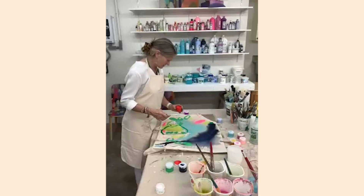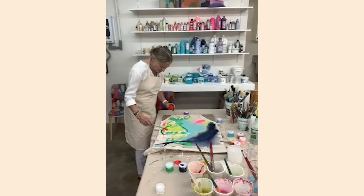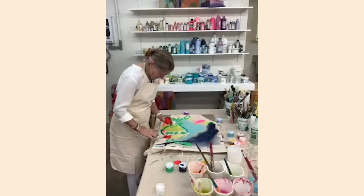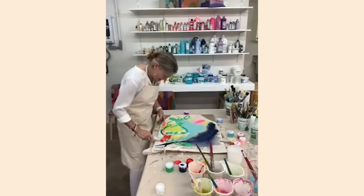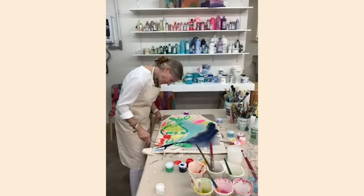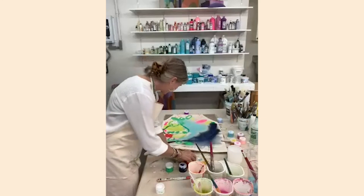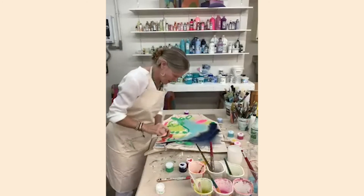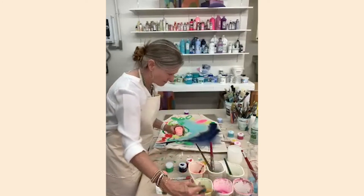I'm looking at where the red is and trying to paint areas that haven't yet been painted, because the paints are still wet. If I put red on top of the green or blue, it would muddy up those colors — since I'd like to keep my colors quite pure, I'm finding spots that are just bare canvas. I'm not really getting the effect I wanted with the rubber knife, but that's okay — it's something I can play with.